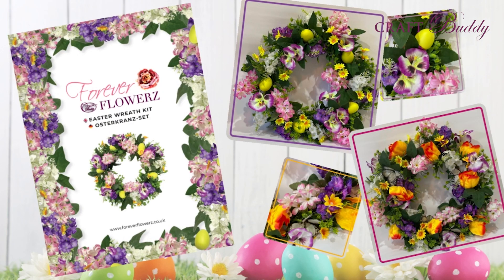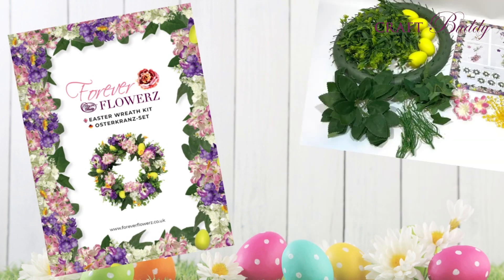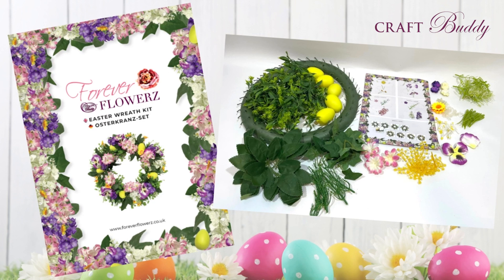The Easter Wreath Kit from Craft Buddy contains some beautiful flowers, a wreath base, foliage and Easter eggs for you to create a gorgeous display.